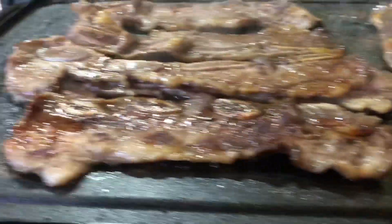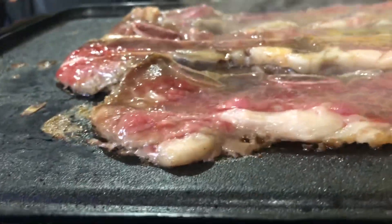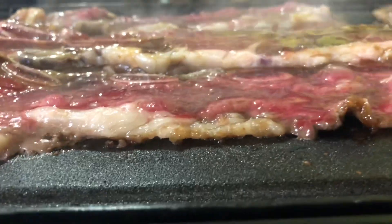Alright guys, that'll be it for the video. The Korean beef short ribs are so satisfying and mouth-watering — I can't stop eating them. I'll save some for tonight's dinner feast because my mom really likes Korean food and Korean barbecue. It's so simple to make — all you need is beef short rib sauce and beef short ribs, throw them on the griddle, and you're set. That's how easy it is!